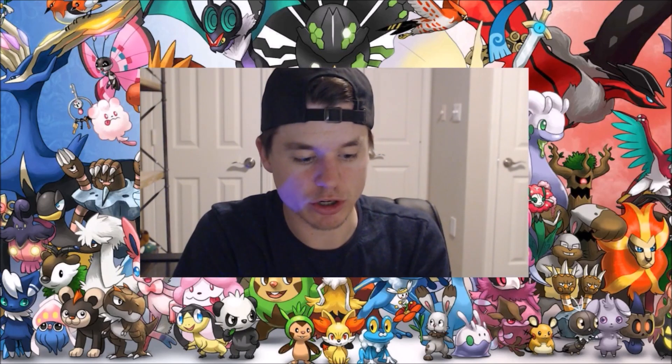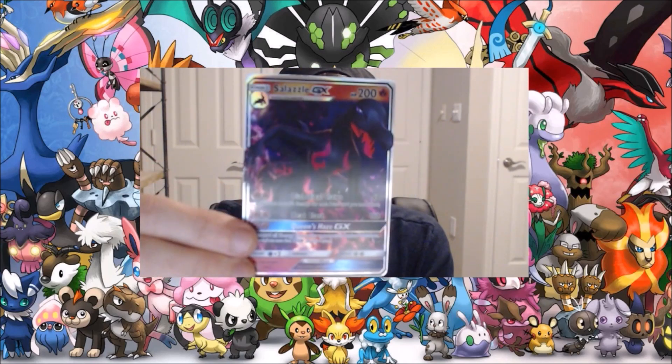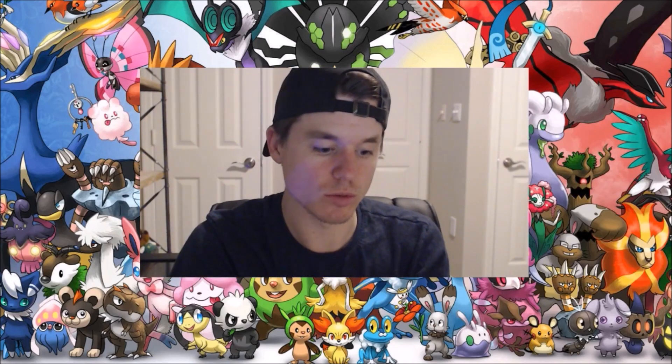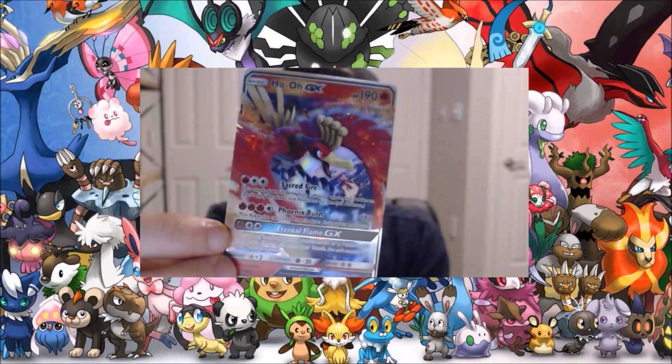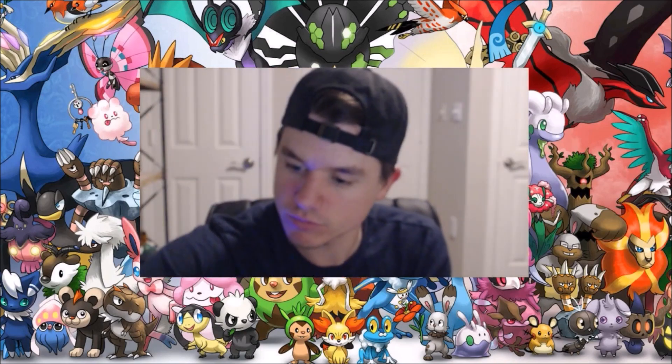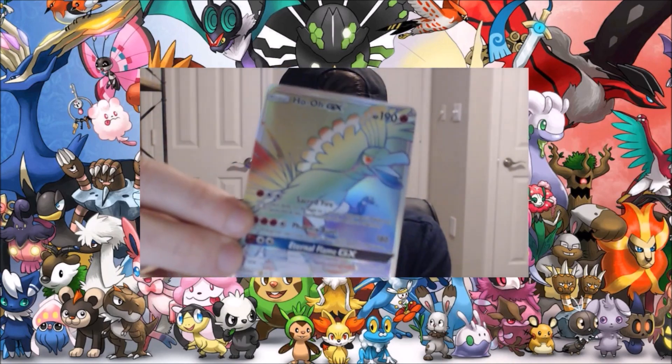So we have some more cards here. We've got a Salazzle full-art — it's a pretty cool card — set that one up there. We've got Ho-Oh GX, then we've got the Ho-Oh full-art with the rainbow treatment on it.